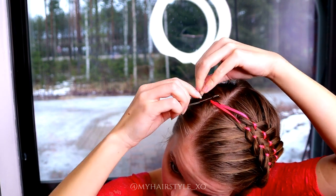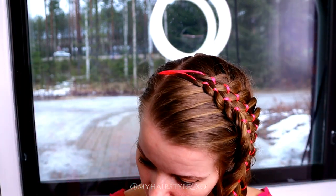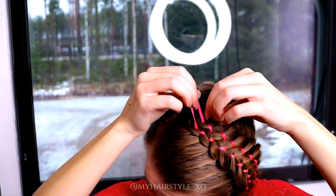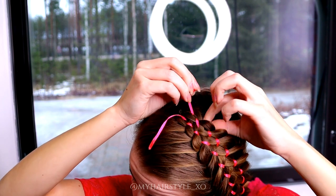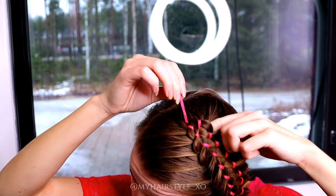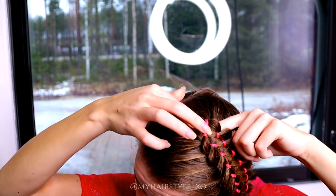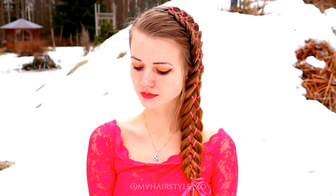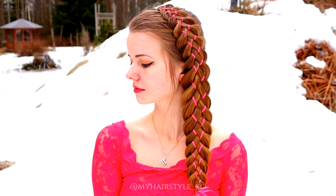Once the braid is finished, remove the puppy pins and pull the ends of the ribbons inside the braid. I loosen the braid a little bit using my finger and then I just pull the ribbon in. Here's the final result.